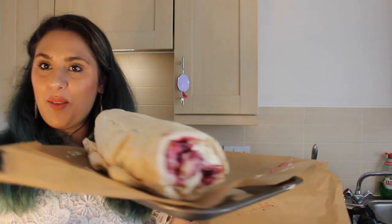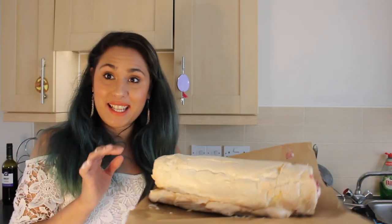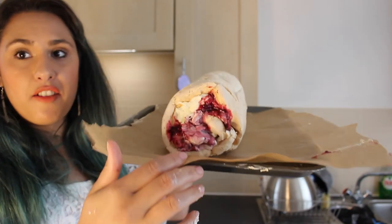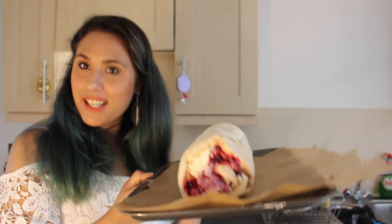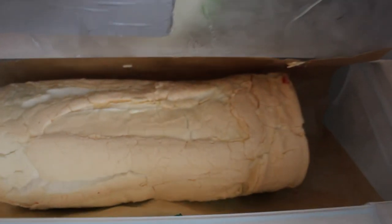There we go — we have our mixed berry roulade! I'm going to stick this in the freezer now until it's completely frozen. Before I do that, I've made sure I've placed the meringue fold-side down. Now I'm going to stick it in the freezer until it's completely frozen and we'll come back, I'll take a slice and show you what it looks like.